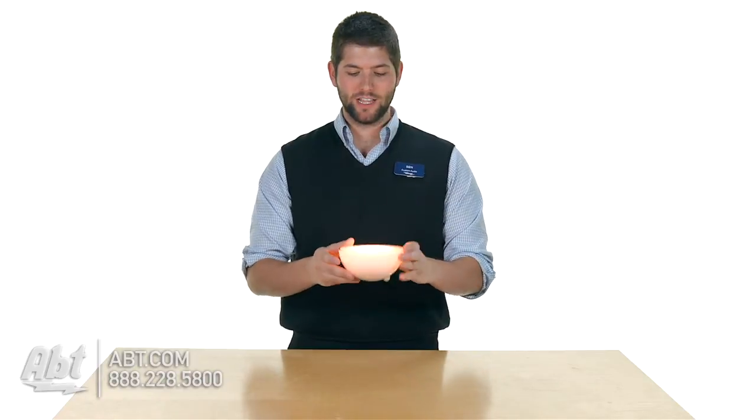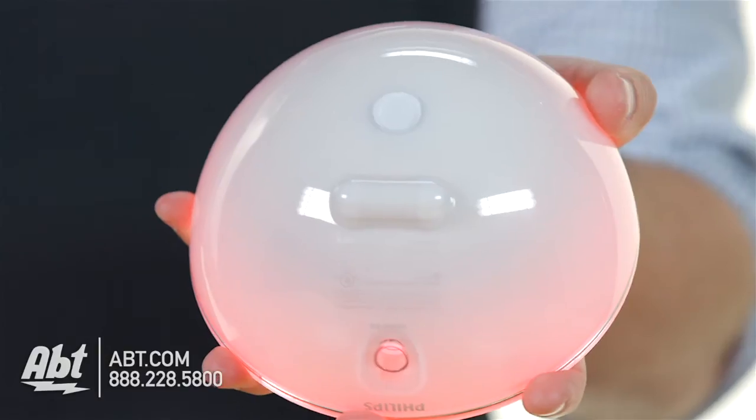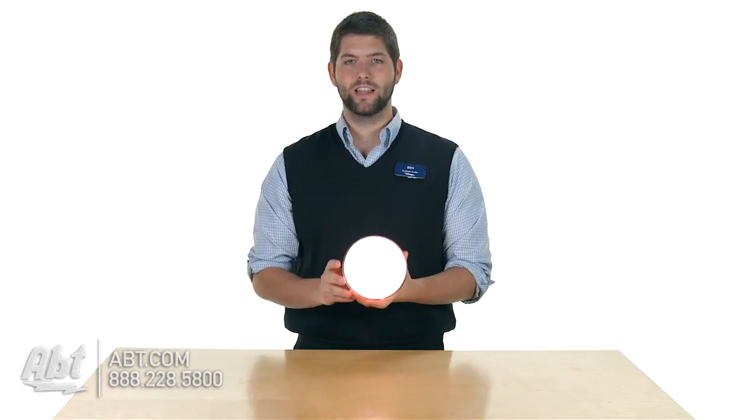A cool thing about this is you can kind of set it down flat, so it's almost like a little bowl of light. Or it also has a built-in stand on the bottom where you can set it up and point it towards a wall as well.